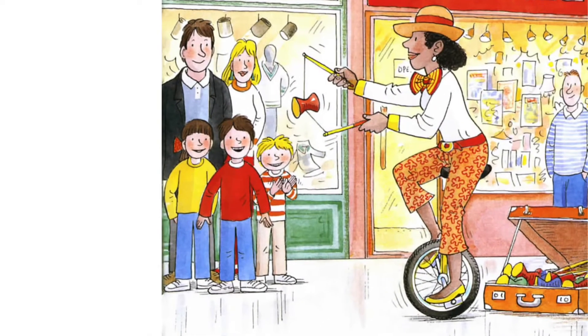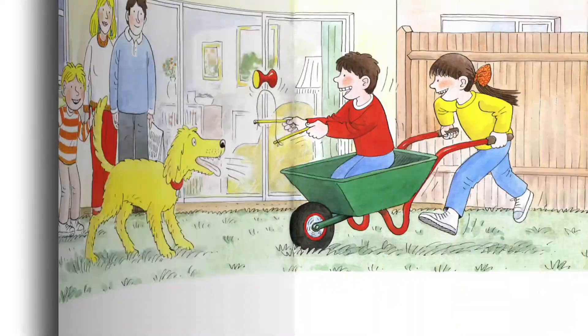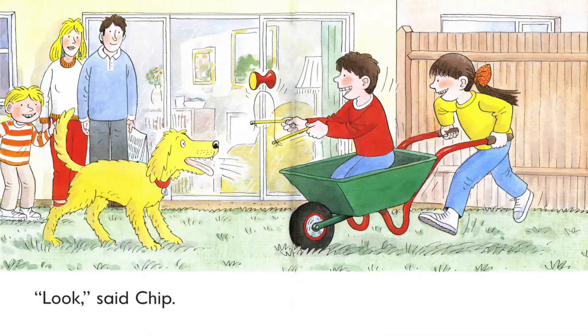said Chip. Wow, the lady is awesome. She is riding a unicycle and playing a diablo at the same time. So the lady is a juggler. She is juggling to entertain people on the street. Look, said Chip. One wheel.